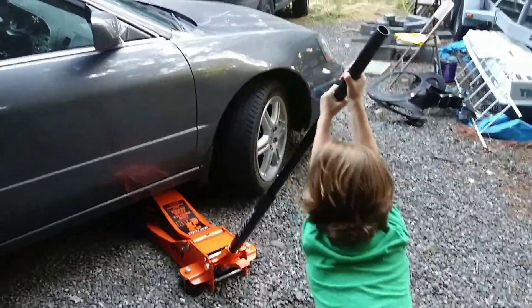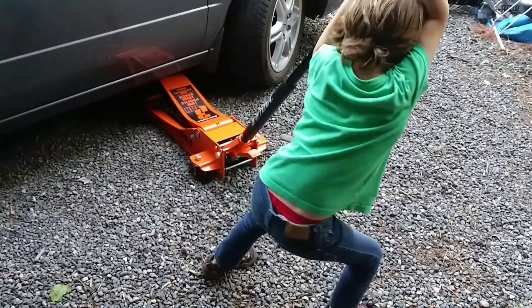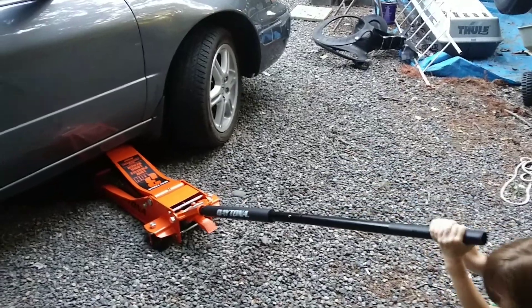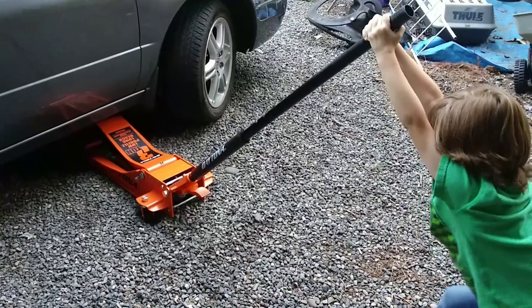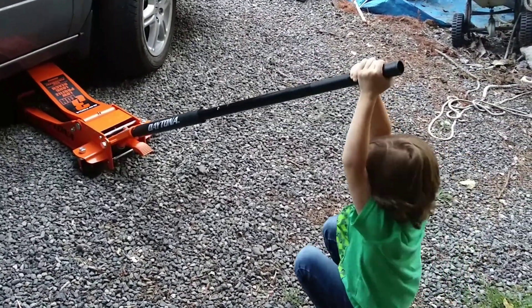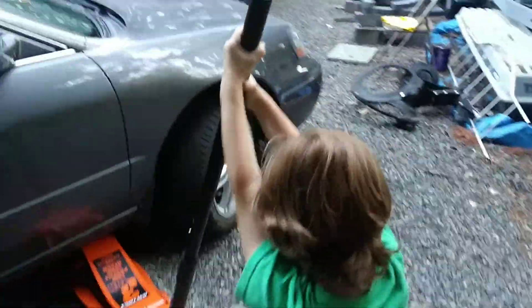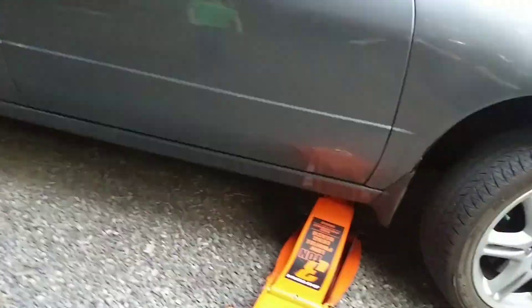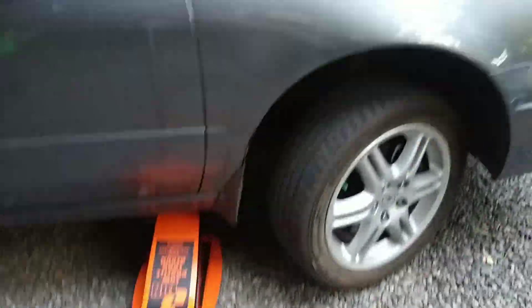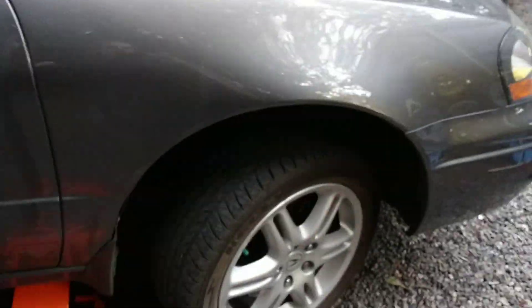Keep going. Pull. Hang on it. Jack it up. Come on, get it, kid. Are you off the ground yet? Keep going, you're almost there. You want some help? There.